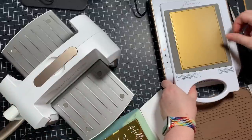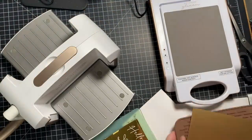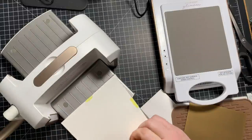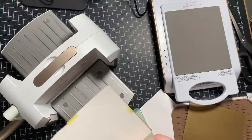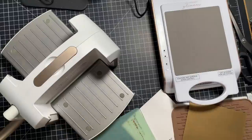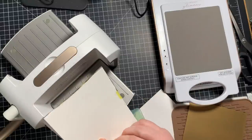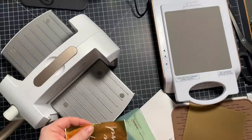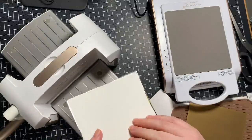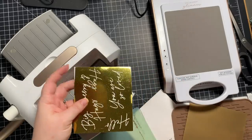To remove the hot foil plate — because it does get hot being so big — I just flip the Glimmer machine over onto the silicone mat to get the plate off and let it cool down. It takes a bit of effort to remove the Spellbinders tape because the plate heat fuses the tape into the cardstock, but I just want it to foil. I peeled off the tape and then the backing and it foiled perfectly — chef's kiss. So satisfying.